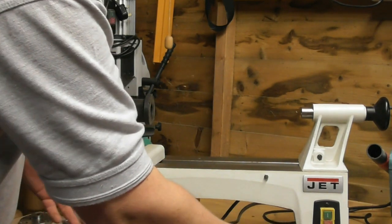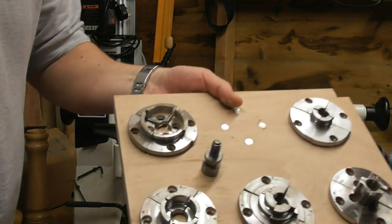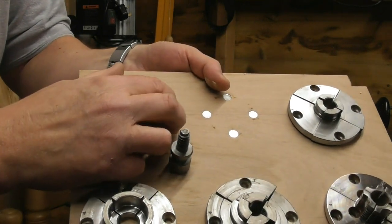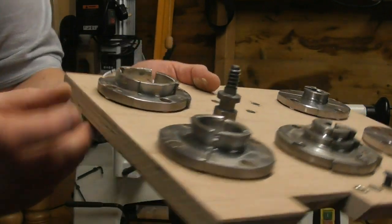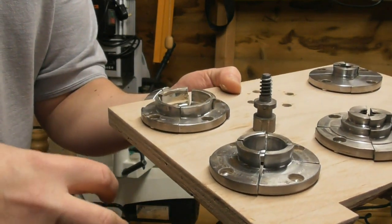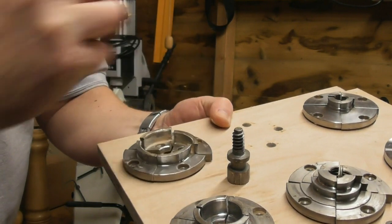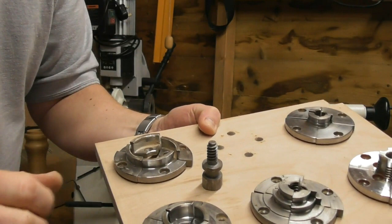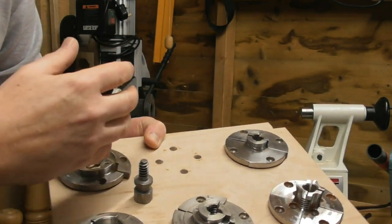If bowls are your thing, you really need to be looking at buying a chuck to fit on the headstock, and probably start with a set of dovetail jaws - they are quite expensive. Most chucks when you buy them come with one set of jaws, quite often the dovetail jaws. There's a little bit of an angle so you can cut that angle into your blank, put the blank over there and use it to expand to hold your bowl blank.